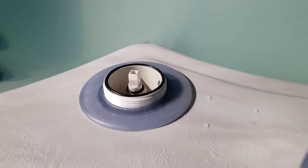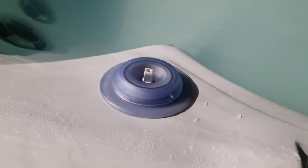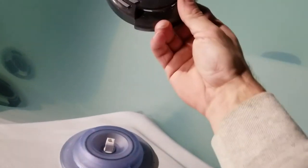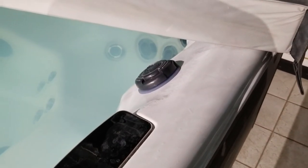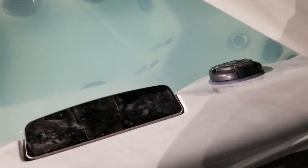One of the o-rings is already on there and one is still inside. Take your new diverter cap, put it on top, and screw it down. Take your handle and put it back on — done. Do the same with your other diverter. When you get replacements, you get caps for both diverters or just one, depending on how many you have in your hot tub.